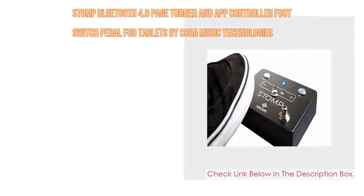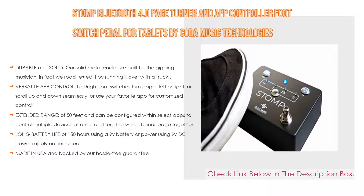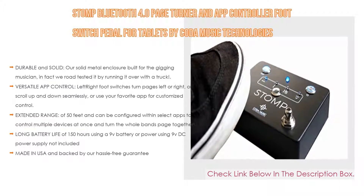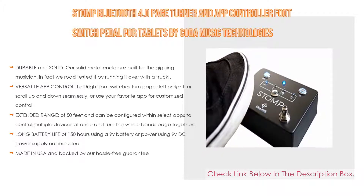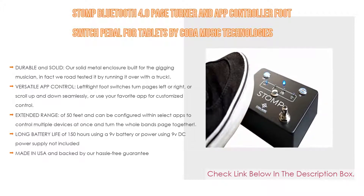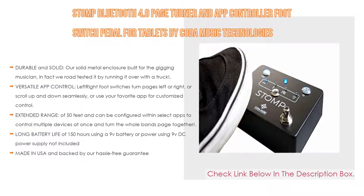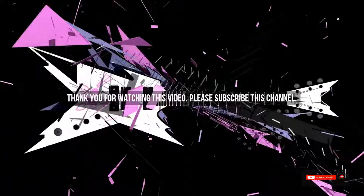Number 1: The Stomp Bluetooth 4.0 Page Turner and App Controller Foot Switch Pedal for tablets by Koda Music Technologies is our most popular product. It features a durable solid metal enclosure built for the gigging musician — we road-tested it by running it over with a truck. Versatile app control lets left and right foot switches turn pages or scroll seamlessly. It has an extended range of 50 feet, can control multiple devices at once, offers 150 hours of battery life using a 9V battery, and is made in the USA with a hassle-free guarantee.